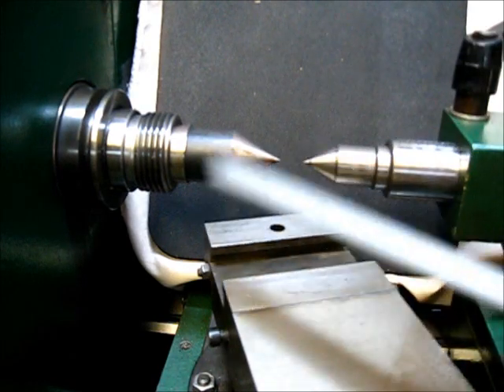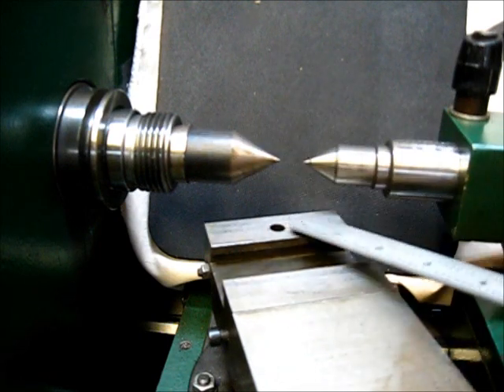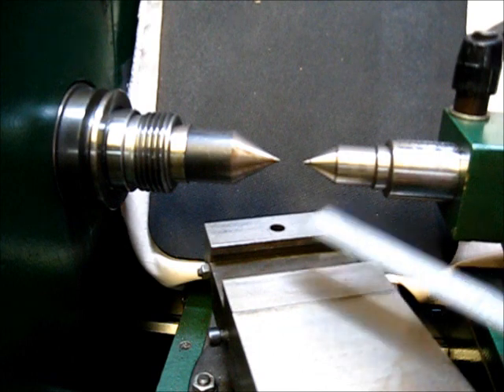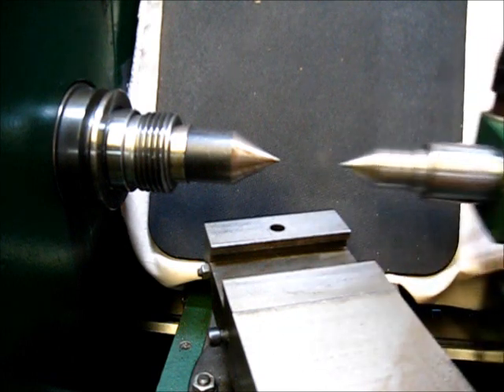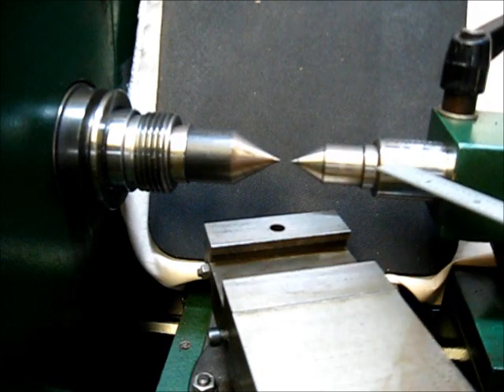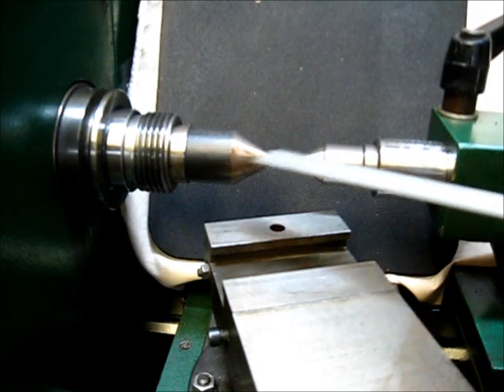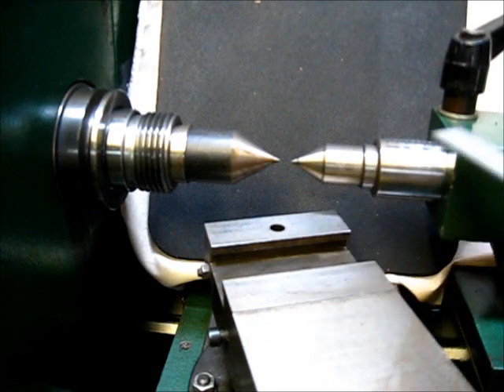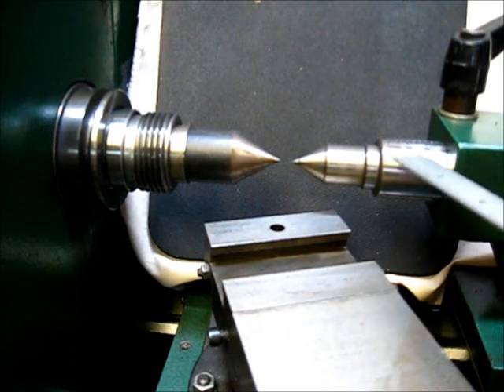No adjustments have been made today — I just threw these centers in here to see if it was still in alignment. What I've done is cleaned out those bores and shoved the dead center up in there, cleaned it, and shoved it up in there good and tight.